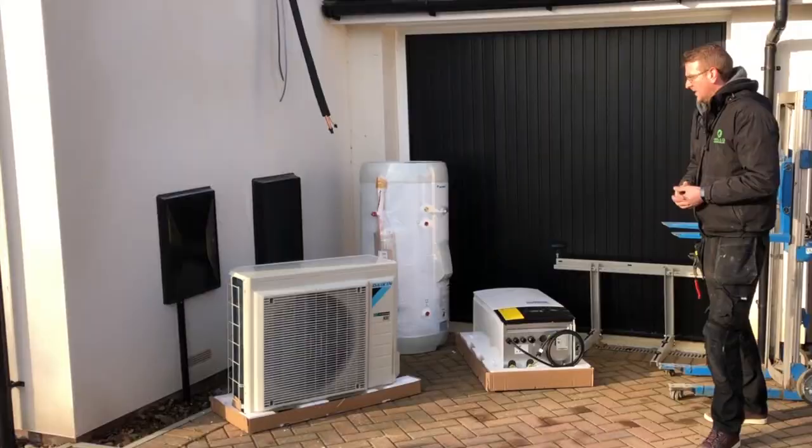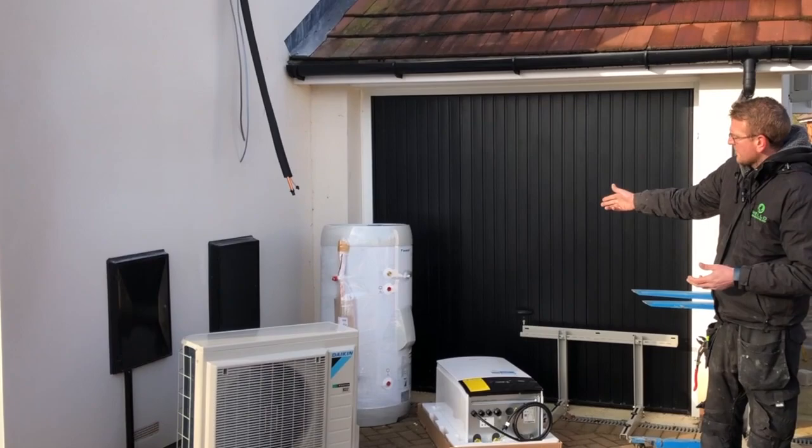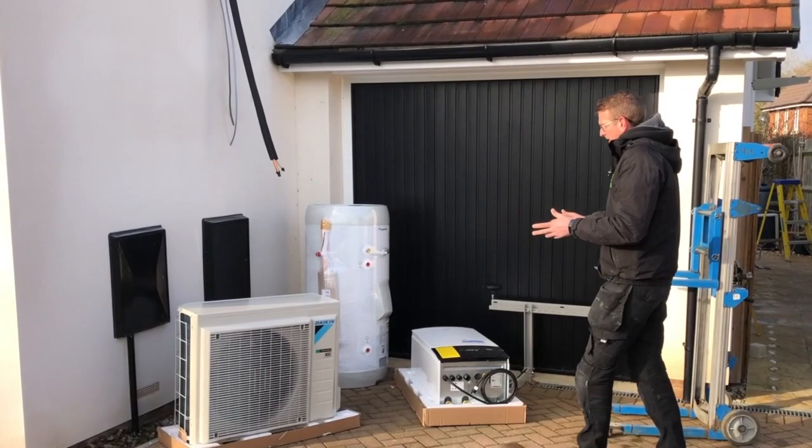We're just taking delivery of the main products. We've got the outdoor unit with its wall bracket at the back there, which will go on the wall. Then we've got the cylinder and the indoor unit, which will be going upstairs in the airing cupboard. This is a split system, so there's refrigerant pipe work — 5/8 and 1/4 inch — so it's quite small.